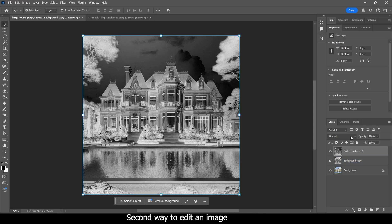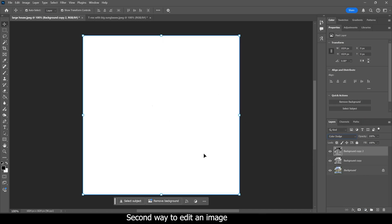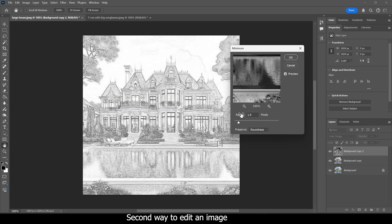With your inverted image selected, click the blending mode dropdown and change it to Color Dodge. It's going to look like a pure white screen — you may have small black lines here and there, but it's going to be mostly white, and that's what we're looking for. Then come up to Filter, go down to Other, and choose Minimum. When that pops up, make sure your roundness is set instead of square. Adjust the slider as needed and it'll give you a nice sketch effect with some grays in it.